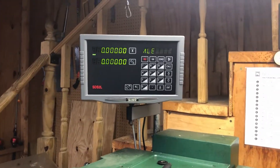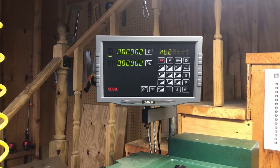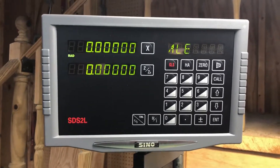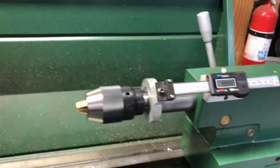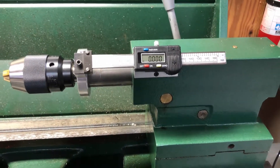Hello and welcome back to Making with Z. In this video I'm going to go over the DROs that I added to the lathe. The one you're looking at here is the CINO DRO, specifically for lathes and grinders. And the other one I actually made myself — we'll go over how I did that for the tailstock.